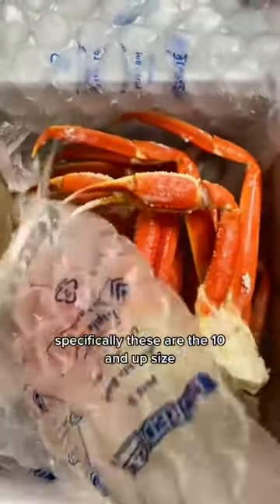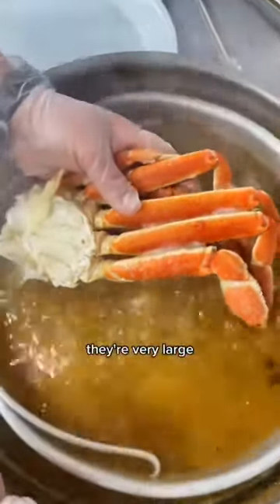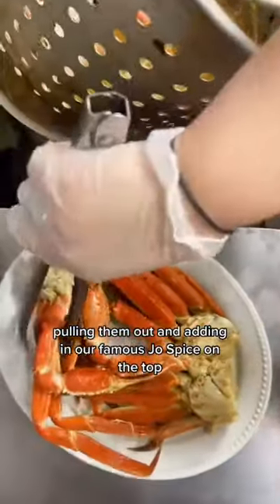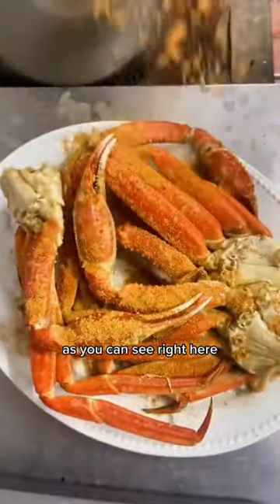Today we're going to be boiling some of our Alaskan snow crab legs. Specifically, these are the 10 and up size, they're very large. We're going to be boiling them for a couple of minutes, pulling them out and adding in our famous J.O. Spice on the top, as you can see right here.